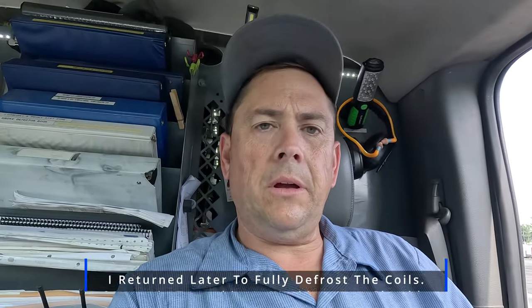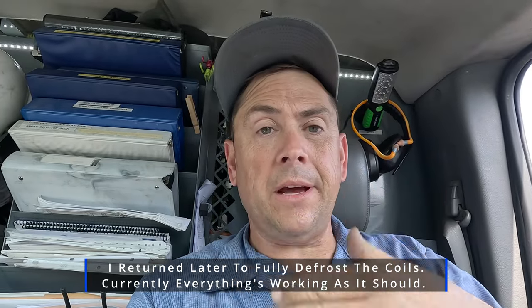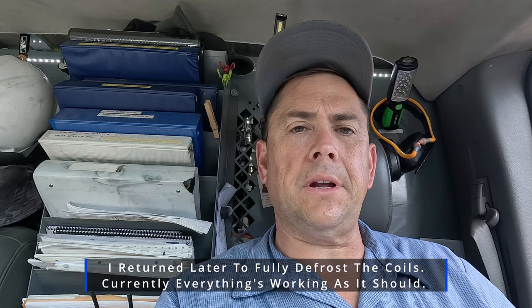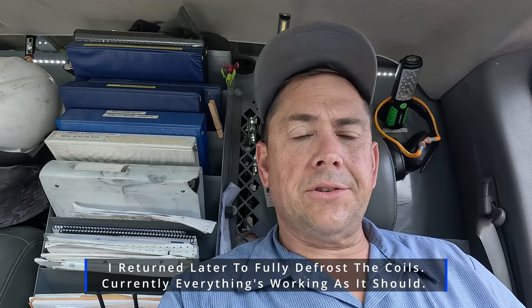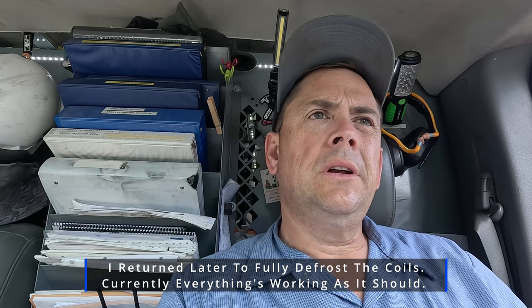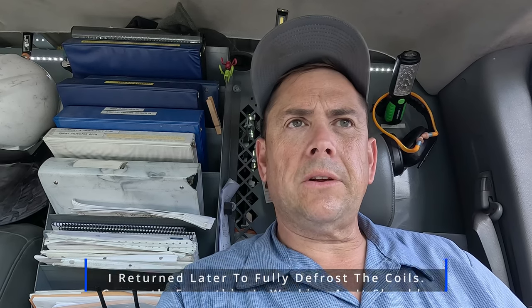All right guys, so that's going to wrap that one up. The box is already dropping down in temperature - I just checked it a minute ago and it's dropping down fast. It's only set for negative three. Drain obviously drained and that's all we had here along with that other one earlier. I hope you guys enjoyed the little insight into the grocery life. Until next time, we'll catch you guys on the next one. Later.